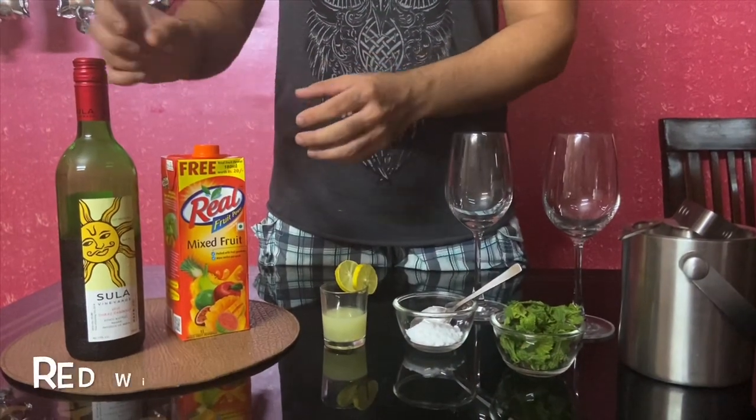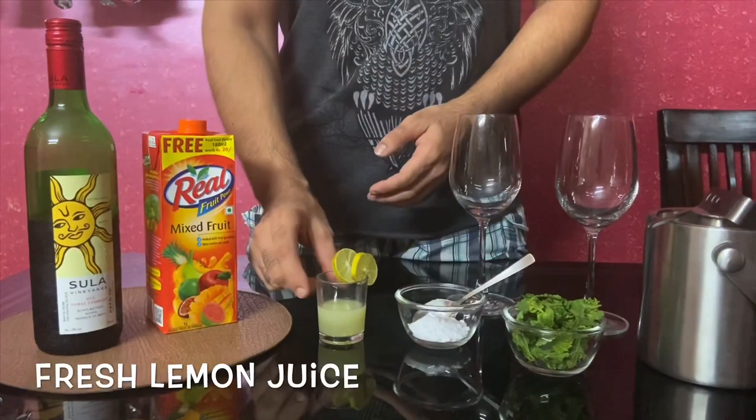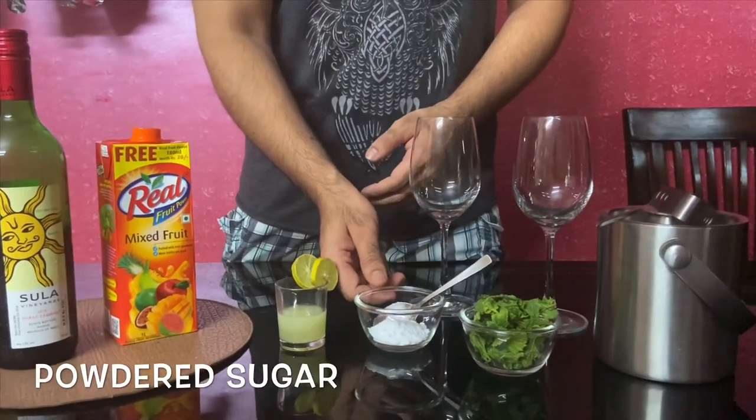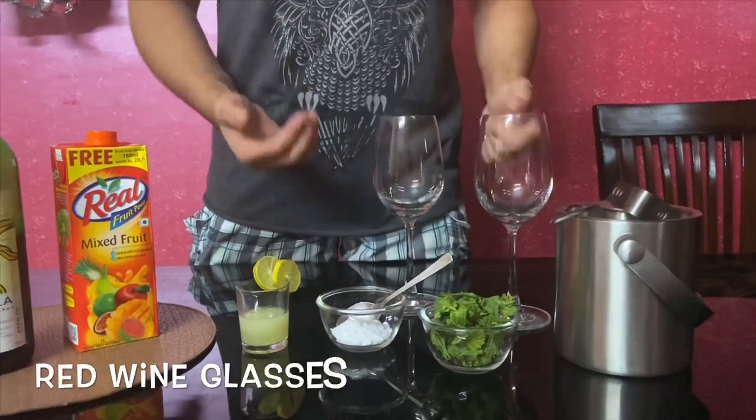Let's start with the ingredients. You need a bottle of red wine, mixed fruit juice, fresh lemon juice, powdered sugar, some fresh mint leaves, some ice cubes, and your glasses of red wine.